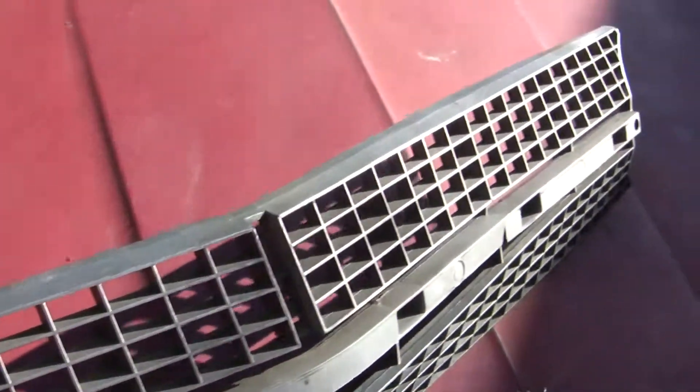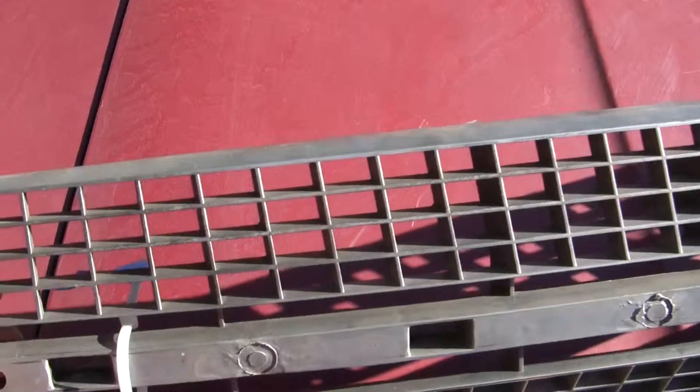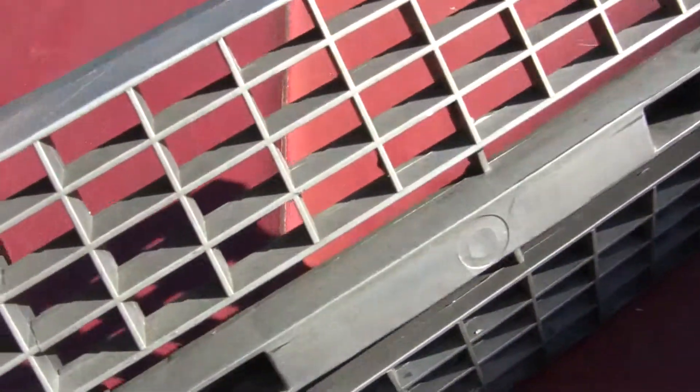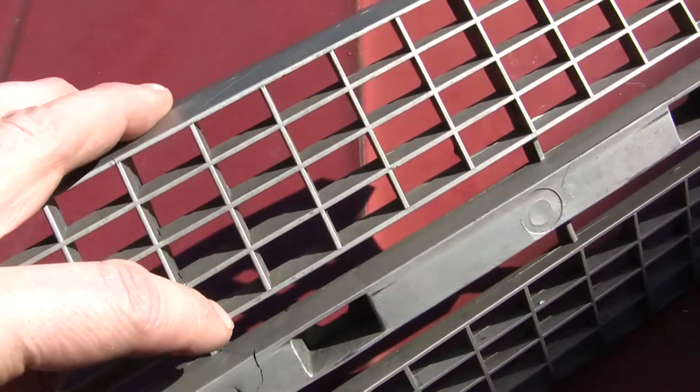Otherwise, it's got some potential. The fins are good on it. I don't see any cracks along the top — well, actually there are some cracks here. There are some hairline cracks right in here coming down along this.